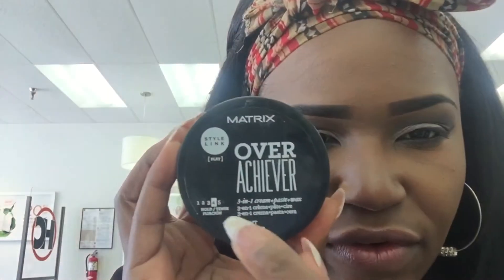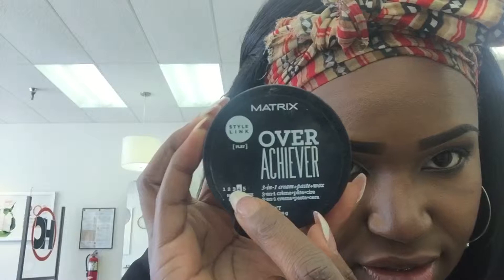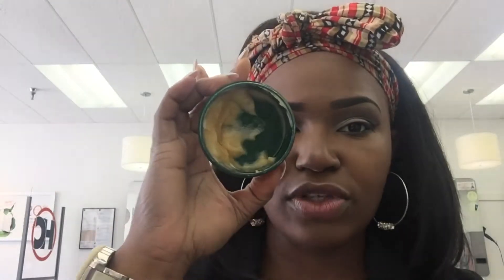I lost some of the footage because my phone doesn't have any memory, so what I did was just laid it on my edges and tied it down. This is a hold level four — if you can see that. I didn't even know they had a five, so they have a stronger hold than this, but I like this. As you can see, it's almost gone.